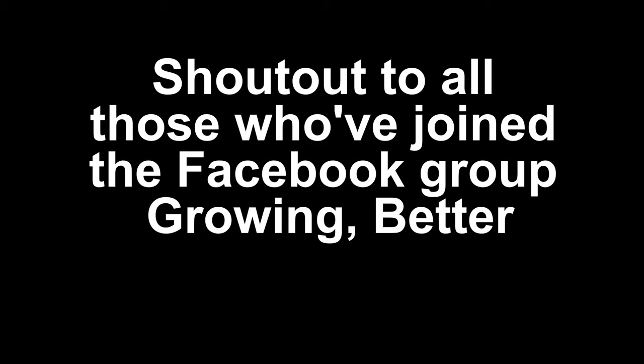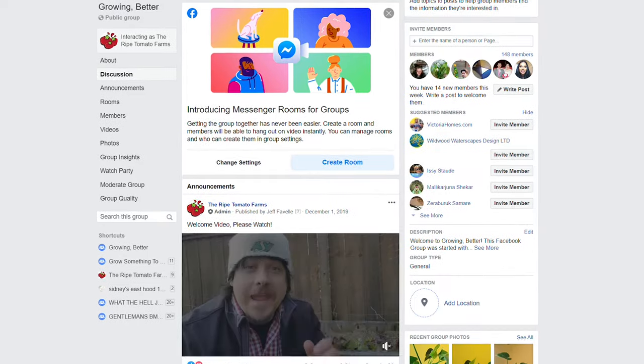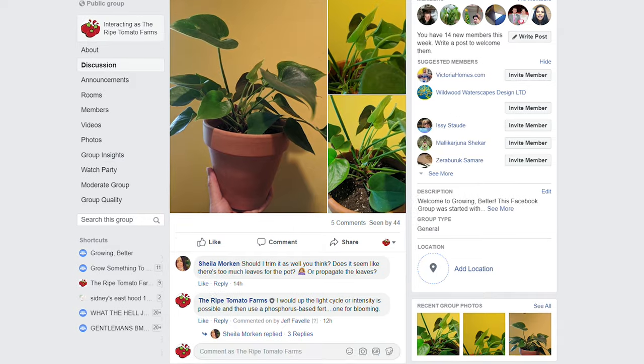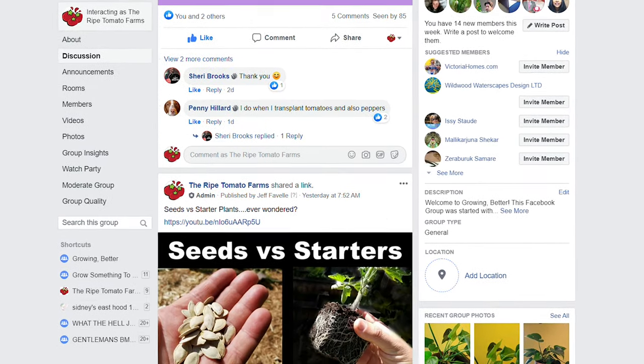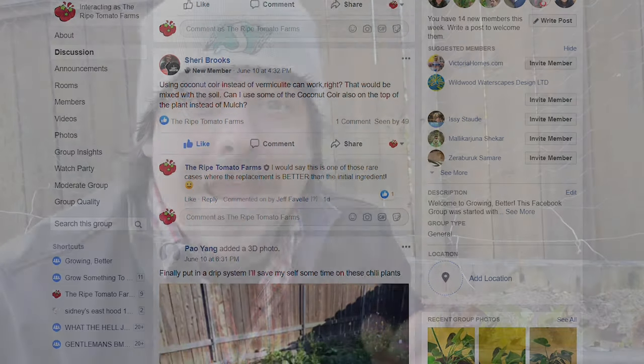Just wanted to give a quick shout out and thanks to all those who've joined the Facebook group Growing Better. The group has grown steadily every day and it really gives everyone a chance to share their own garden experiences and knowledge.